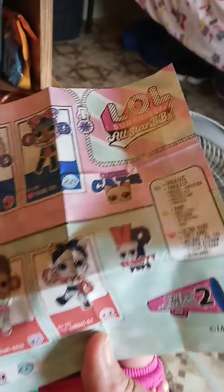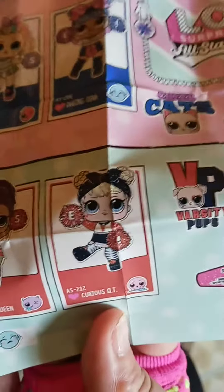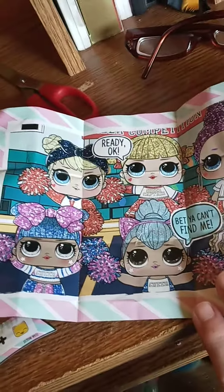So I unboxed the LOL Surprise All-Star BBs and I got this one, Curious Tea. And I'm going to show you this. It looks like a cute poster.